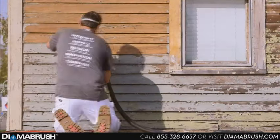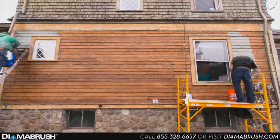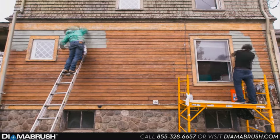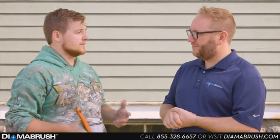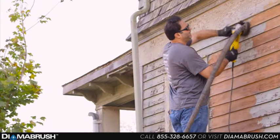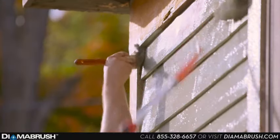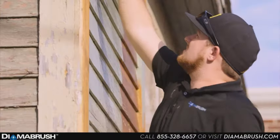So finally, I'm here with Matt. Matt, as a painter, what do you like best about working on wood that's been prepped with Diamond Brush? Well, as every contractor knows, the coating that you're putting down is only as good as the surface that it's put on and how well it's prepped. The Diamond Brush tool leaves you a clean, nice surface to lay down your coating so that you're getting maximum longevity out of it.